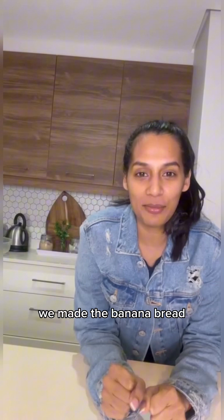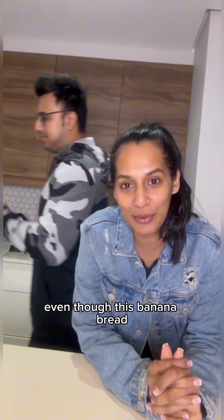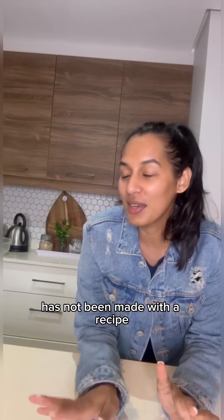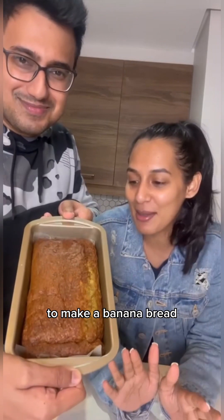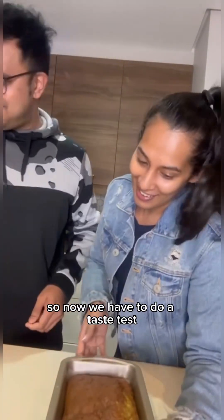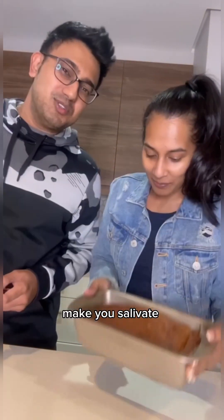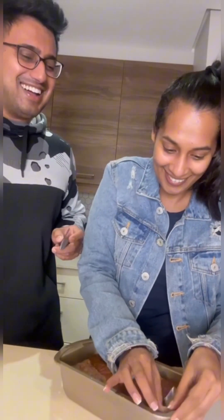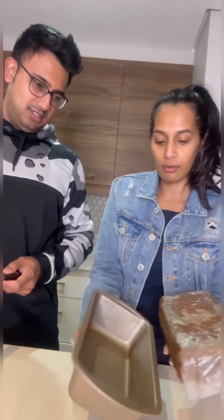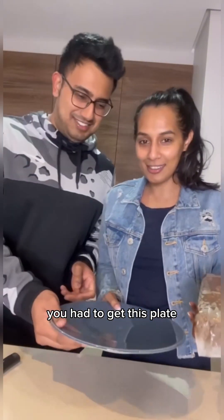We made the banana bread and it took approximately 30 minutes. Even though we didn't use a recipe and did everything you're not supposed to do, it turned out pretty great. Now we have to do a taste test — it smells nice, makes you salivate. It's all about the plating.